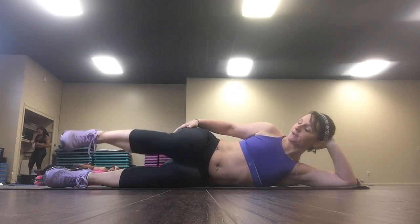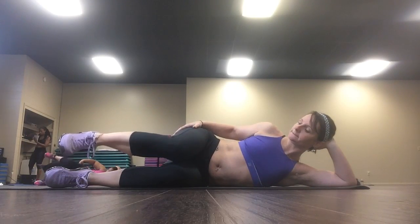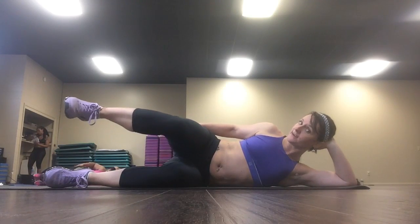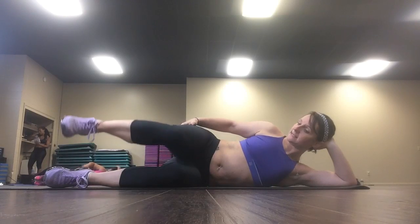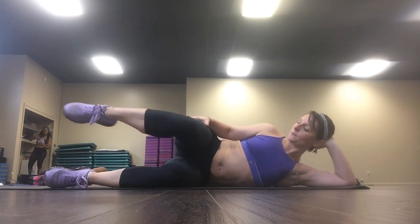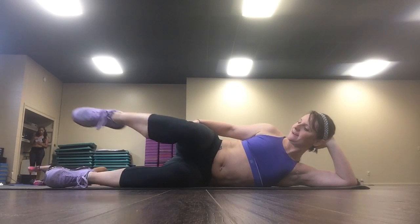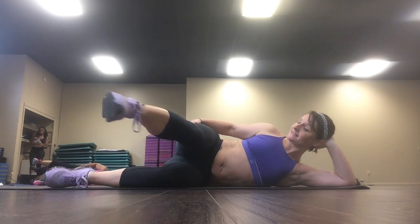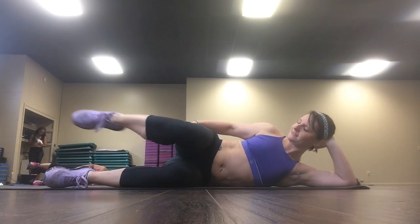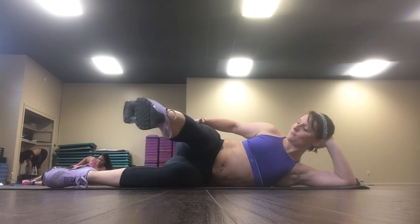So let's go up, then down. These are going to fry. Seven, six, five, four, three, two. We're going to hold it up this time. Hold it here. Point your toe. Kick it out. Ten, nine, eight, almost there, seven, six, five, four, three, two, and one. Relax it down.